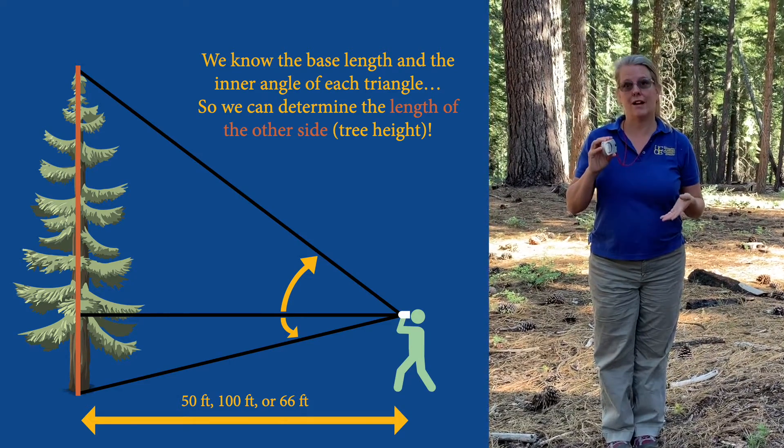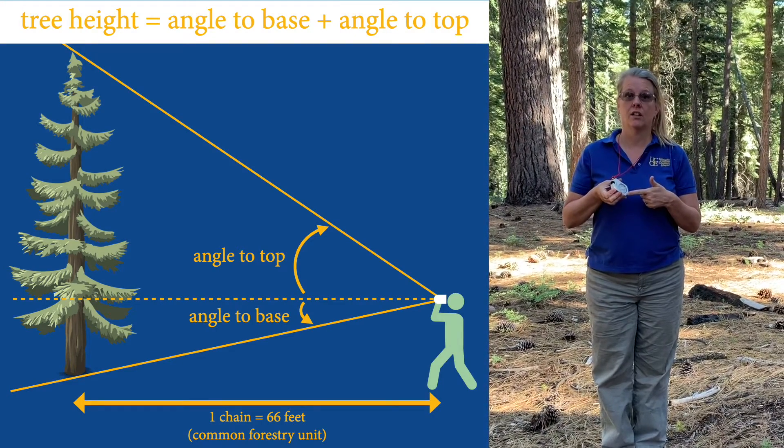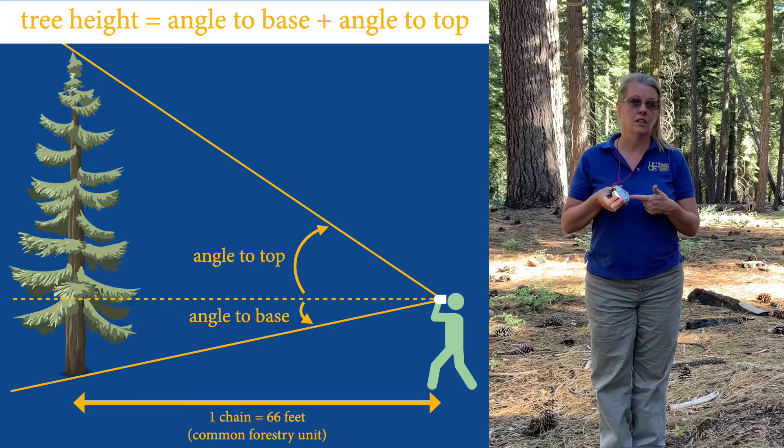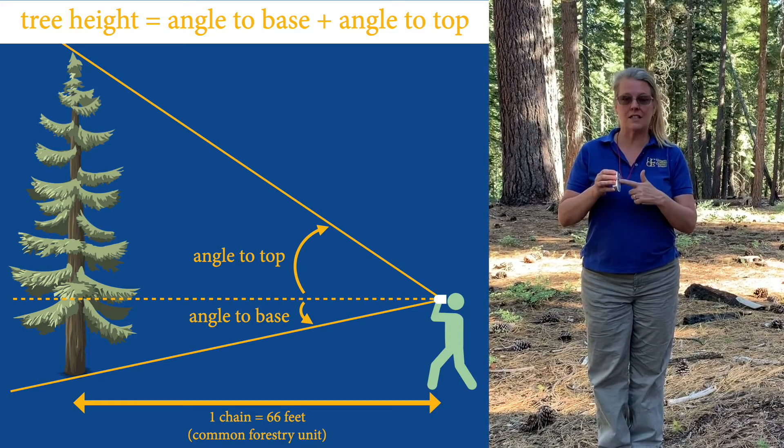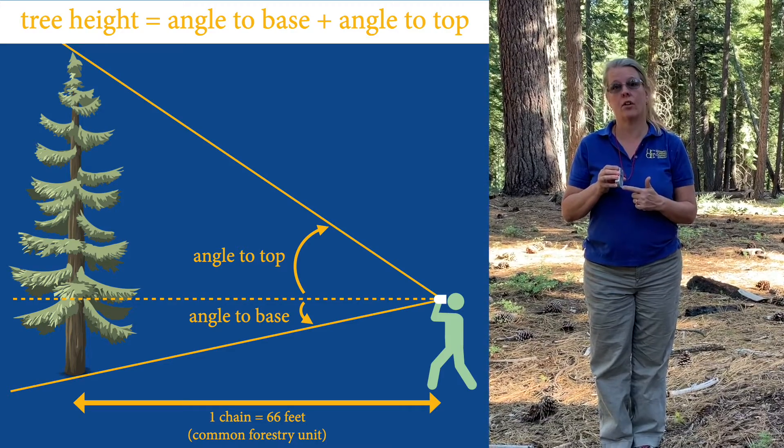Since we don't want to have to do a lot of math, my instrument is already calibrated as long as I stand a known distance from the tree. Since my tree is pretty short, I chose the 66-foot scale. I could have chosen 100 if it was a taller tree.